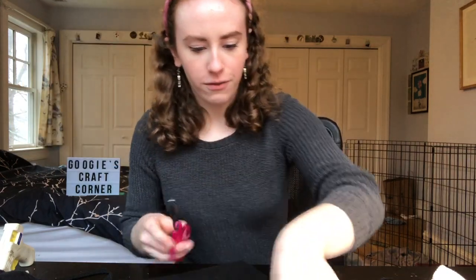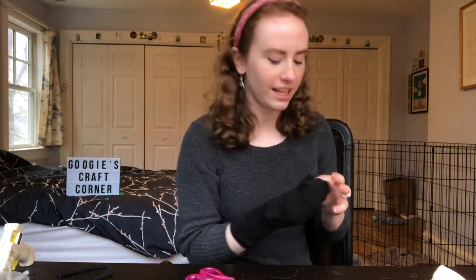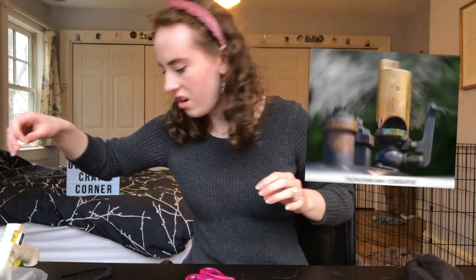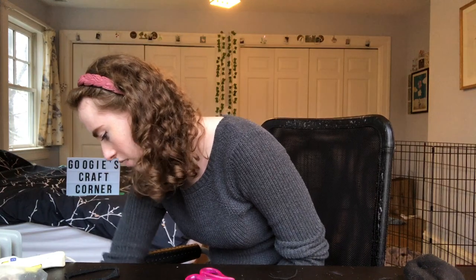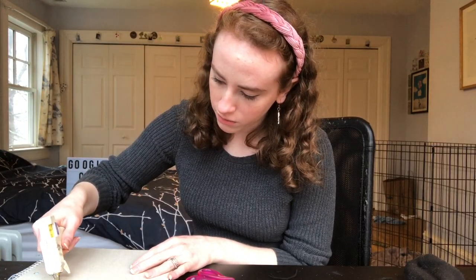I'm just a sucker for that weird Gen Z absurdist humor. That's really weird looking — it'll look less weird once I actually glue it down. I feel like I should put something under this — let's do my statistics notebook from high school. Now would be the perfect time for me to brag that I got a four on my AP Stats test, but I'm not gonna do that because I'm humble. It's starting to leak a little bit which I think is a good sign.